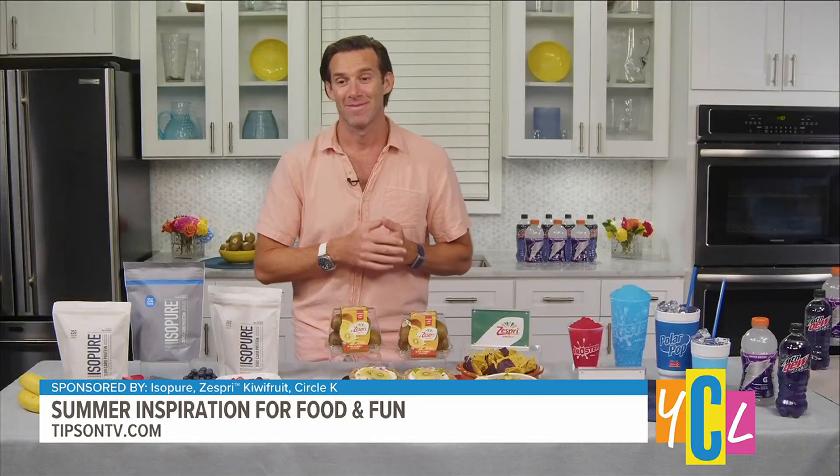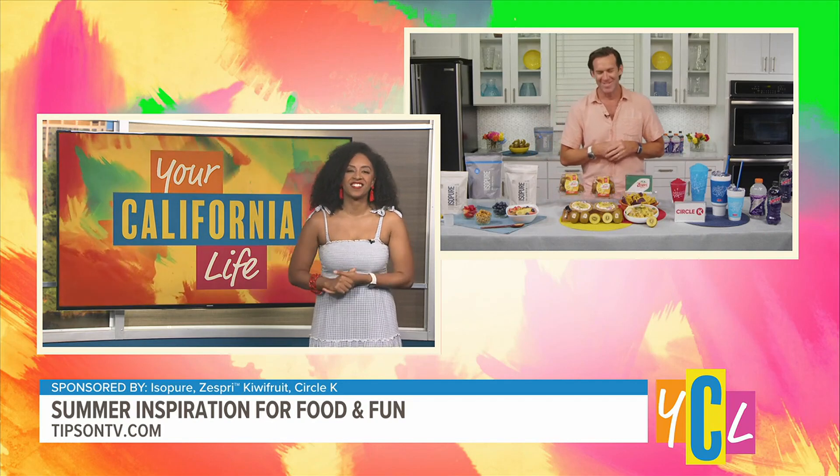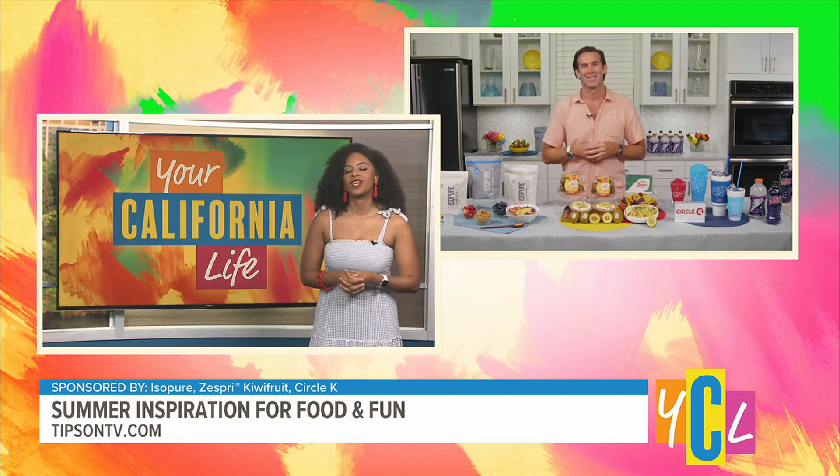Oh my gosh, seeing those ice cold drinks reminds me of my childhood — you'd just get one and it would cool you down and it tastes so good. That definitely sounds like a yummy one to cool people down. Do you have any other tips for making our summer even more enjoyable?